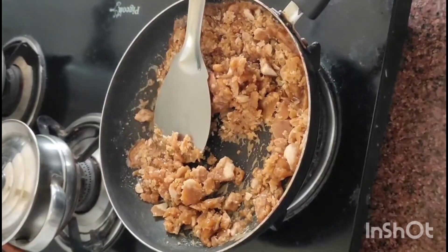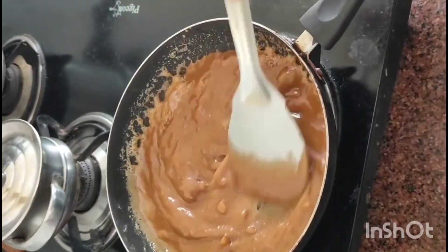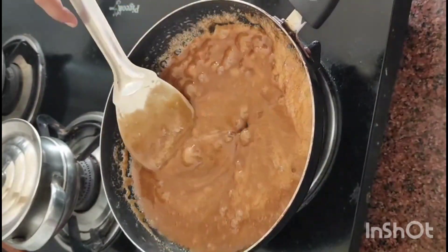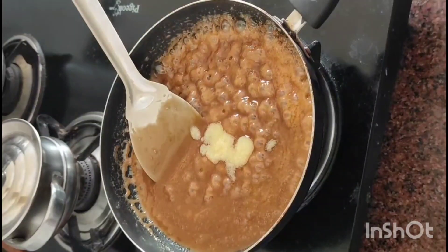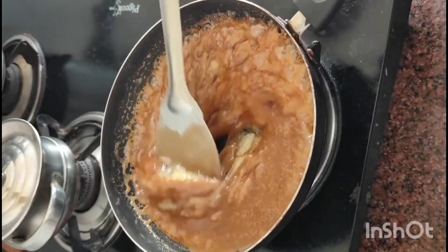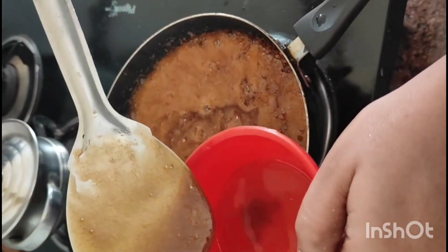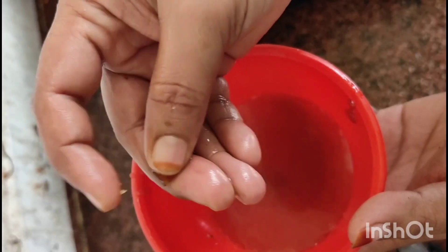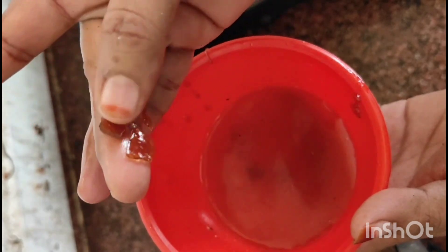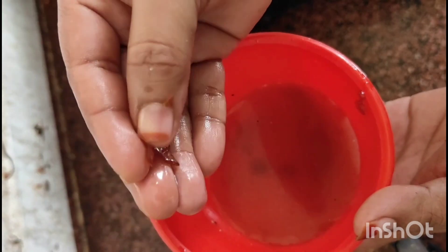Take a deep breath and cut it out. We will have water to dry the ground and dry the water.